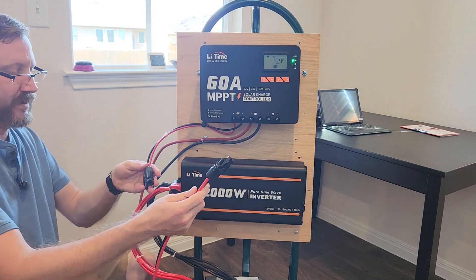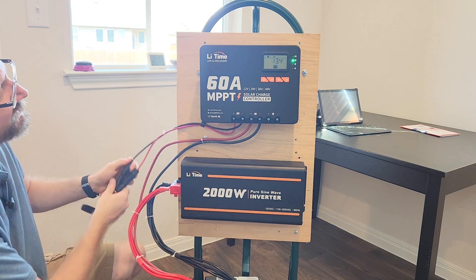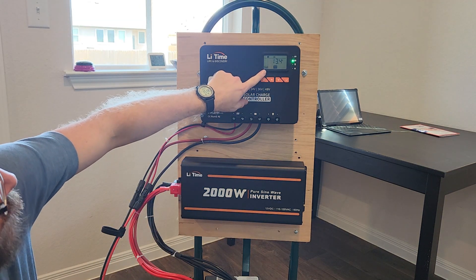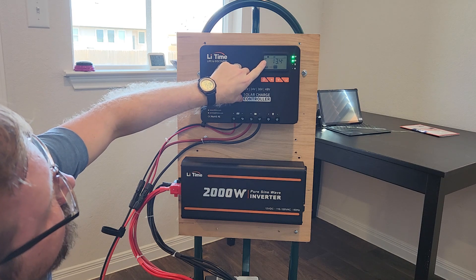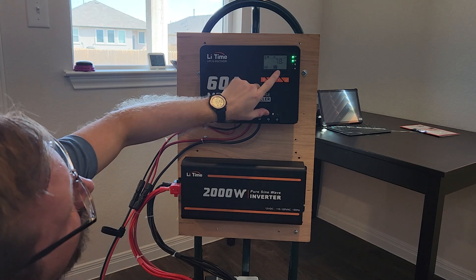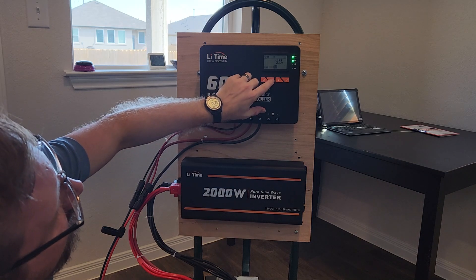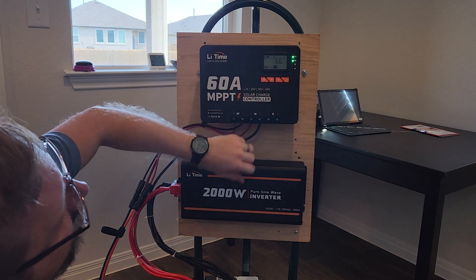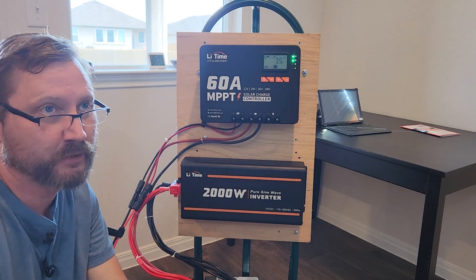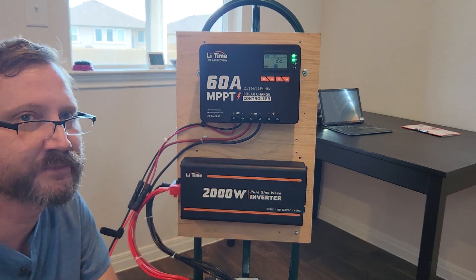Okay, we're inside — here's the other half of my MC4s. The solar panel light is on and MPPT is on. The battery is actually already charged, but I'm getting 10 amps, 9 amps out of that panel. It's a 12-volt panel at about 200 watts, and of course I'm getting some cloud cover. So we're getting some charge coming in — let's pull out a load and see how the inverter does.